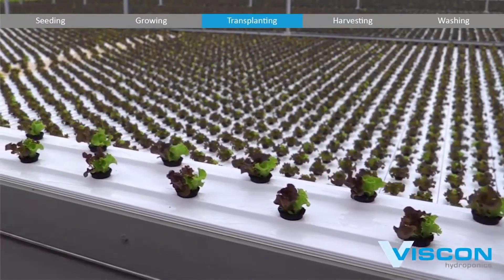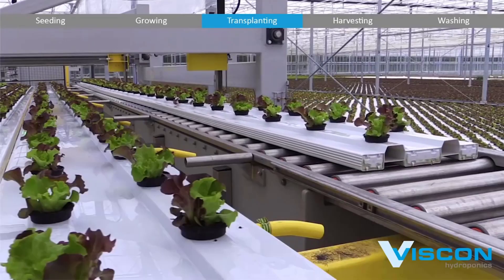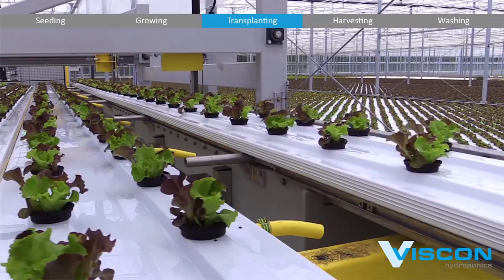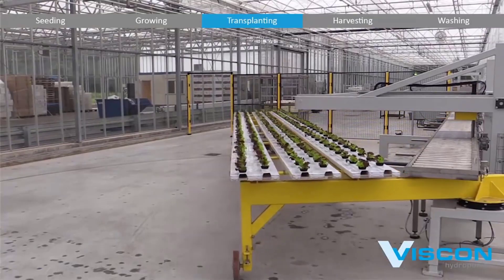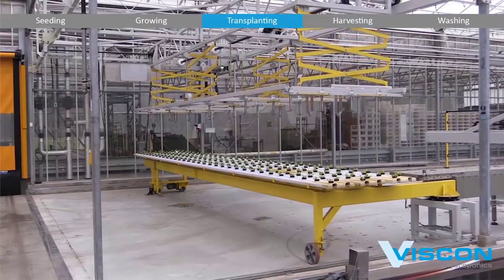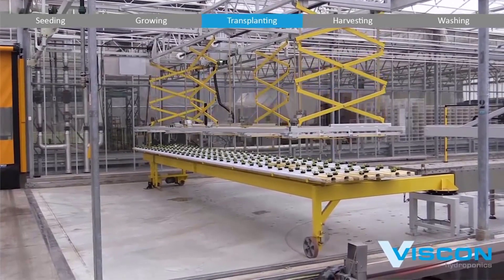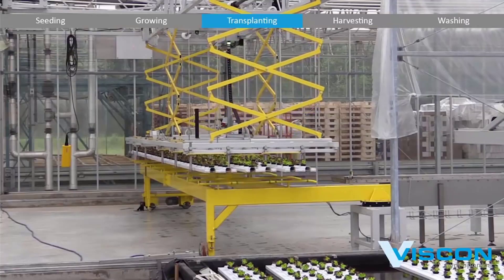Once removed from their initial trays, the plants are meticulously transplanted into larger hydroponic systems. The automated system ensures that each plant is placed with precision and care. Proper spacing and positioning are essential to optimize light exposure, air circulation, and nutrient access for every individual plant. The transplanting process is remarkably efficient, reducing human labor and ensuring uniformity among transplanted crops.